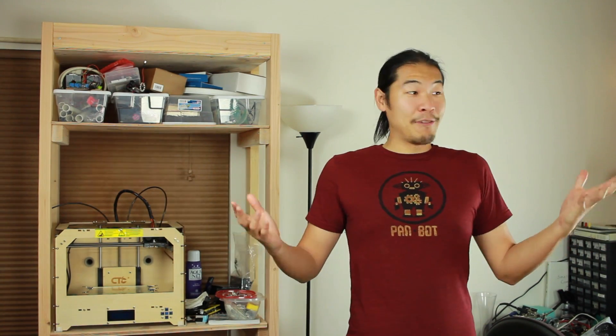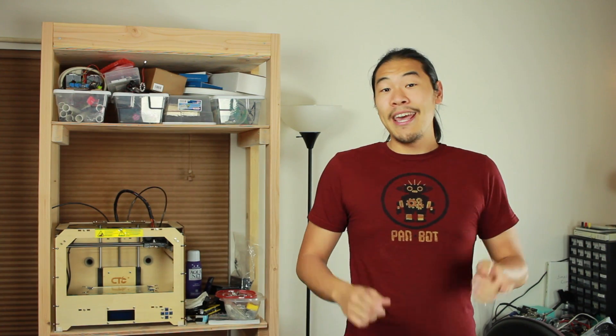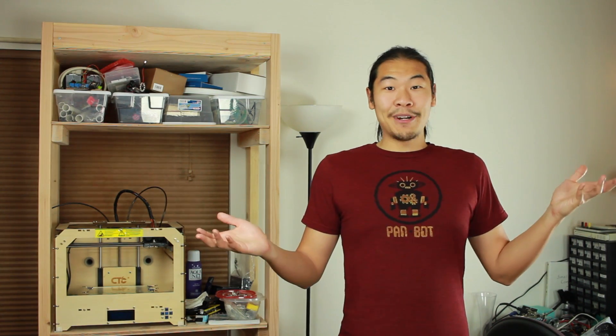Right now I'm actually renovating and reorganizing my entire workspace so that it'll be better suited for metalworking, but until then I still want to experiment with some mini grappling hooks. So I thought, why not 3D print some? This is a terrible idea. Let's get started.